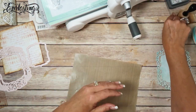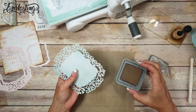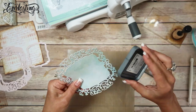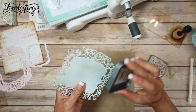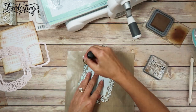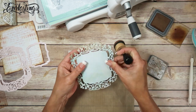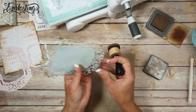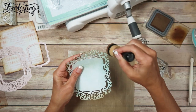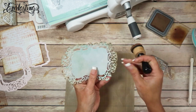So now what I want to do is ink my edges. I think I'll do the same thing. I'm going to go like this and spread that ink out just a little bit. I'm not being real careful - I'm kind of really sloppy actually. So don't feel like you have to be super careful, especially when you're doing a shabby chic album.